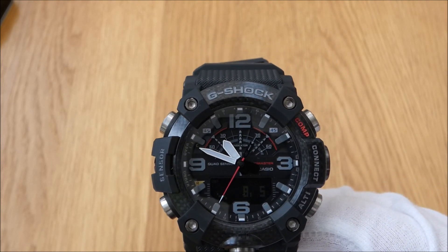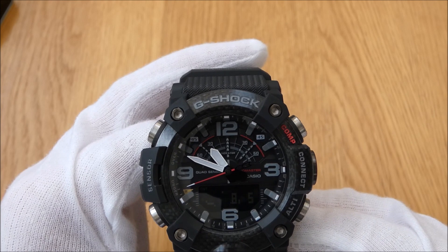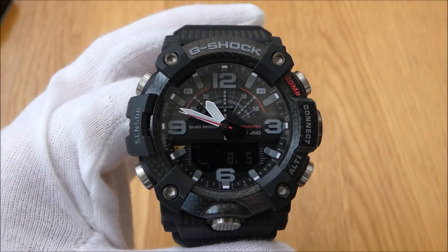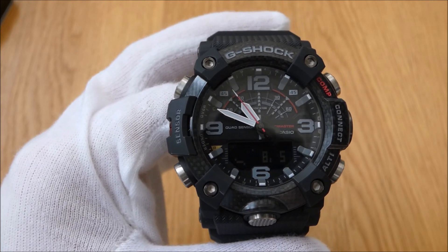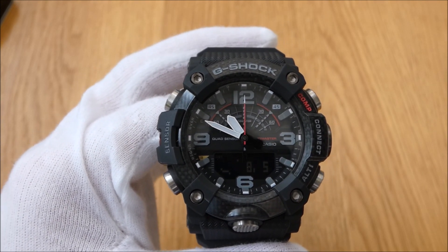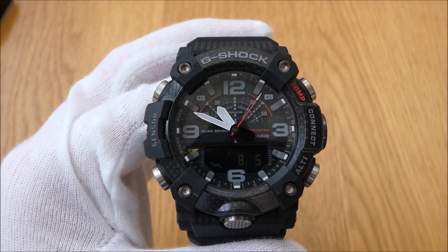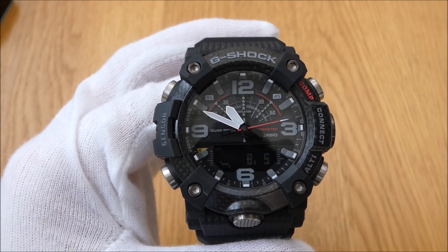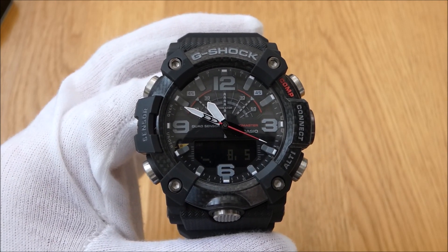That is my new watch and I'm absolutely thrilled to bits with it. I'm going to give this some hammer and get it used from today. If you've got any questions about the watch, get involved in the comments below. I'll put links to Discord and Twitch as well — give us a shout when I'm live and ask questions about any watches on the channel. Thanks for stopping by, look after yourselves, and I'll catch up with you all in the next video.